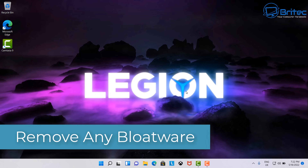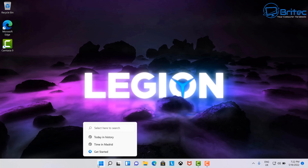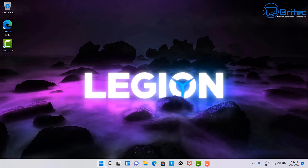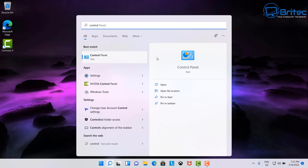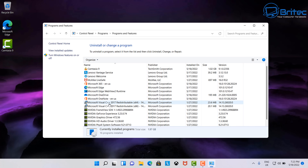The first thing I'm going to do is remove all of the bloatware. It comes pre-installed with a ton of applications I don't need or want. So I'm going to go into Add and Remove Programs. You'll see there is McAfee on here — this is a trial version and they want you to register and pay for the full version. I'm going to remove all of this. You can also use programs like Revo Uninstaller, or some people go as far as resetting the PC back to defaults.